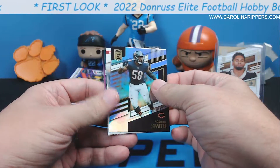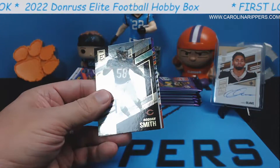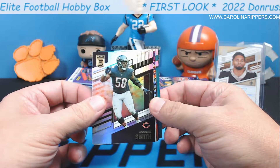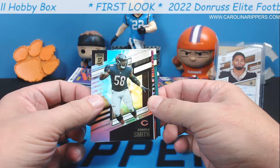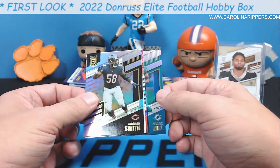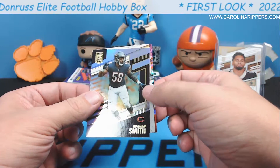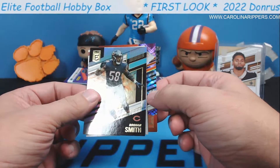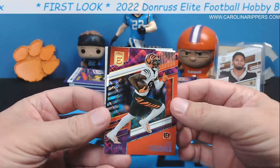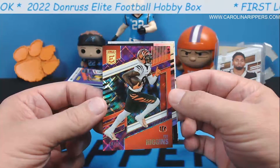I think we got our second auto right here already, and something numbered behind it. It's only Turn of the Century that have the numbering. Tyree Hill, Matt Ryan. So maybe I'm wrong — it is possible. This is going to be another numbered veteran. T. Higgins at 99. We like us some T. Higgins — underrated wide receiver by many. It's a cool pattern, like the diamonds pattern. The numbering this year is all down here in the corner, so that's cool.